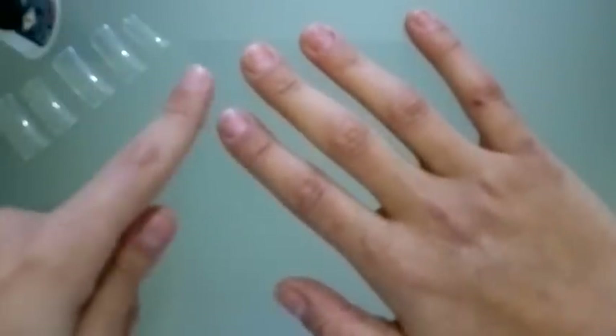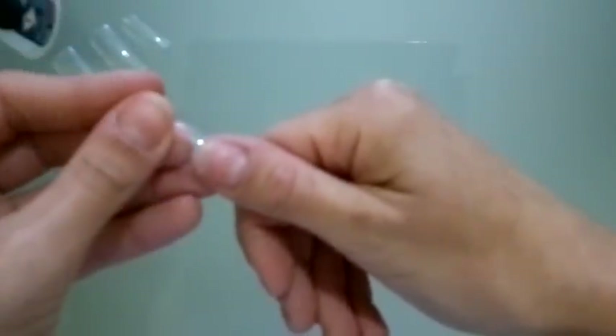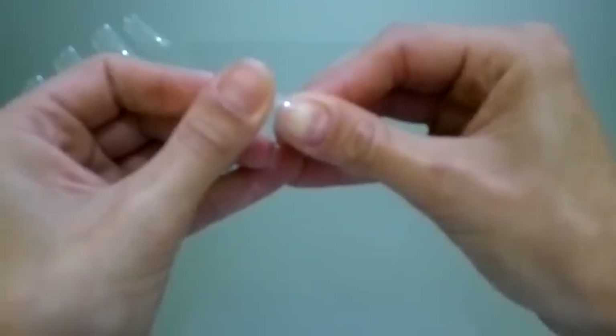I'm going to apply the fake nail tips on my fingers and I'm going to use some glue, but first you have to measure the fake nail tips so they fit right on your fingers. I'm going to apply a few drops of glue on the fake nail tip. If you put too much glue, you'll make a big mess. So I'm attaching the nail tip on my nails. You have to hold it still until the glue is dry.